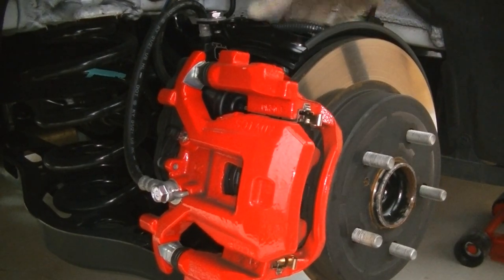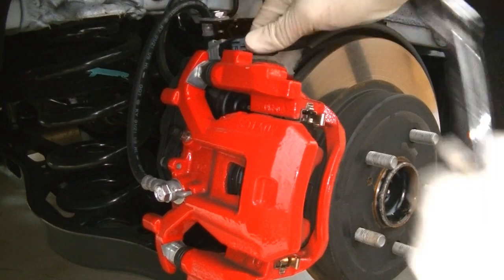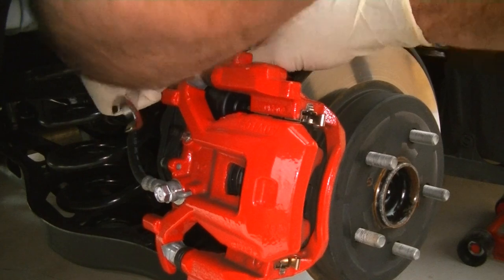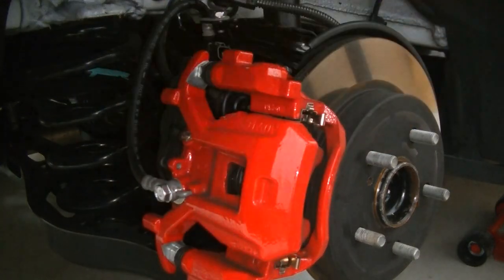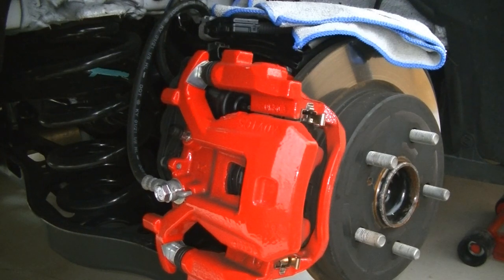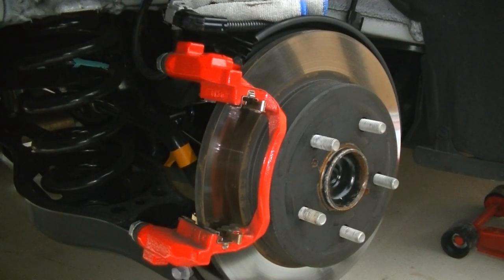Went ahead and took the wheel off. I unplugged my electronic parking brake connector just so the wire won't be in my way. We're going to pull the two 14mm bolts to flop this caliper over — same way as the other side — lay a rag down so it doesn't get scratched. Caliper's off. Now for the bracket I believe there are 17mm bolts — let's find out.